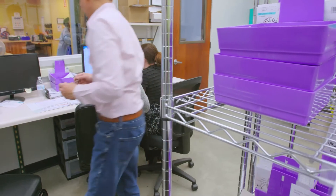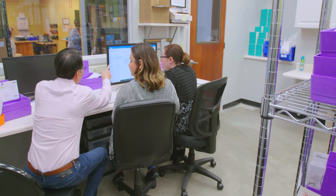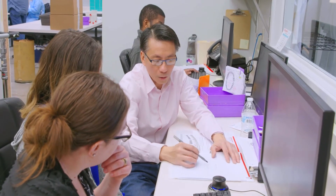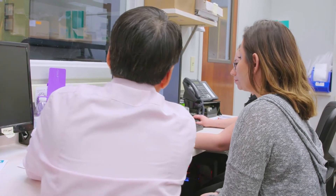Seven years ago we were the first orthodontic lab to take digital scans from orthodontists' intraoral scanners and print the models for orthodontic appliances. Through this astronomical growth of 3D and digital printing and digital models — we call it DFT, digital file transfer — we knew that we were going to have to have 3D printing capabilities that could handle this type of growth.